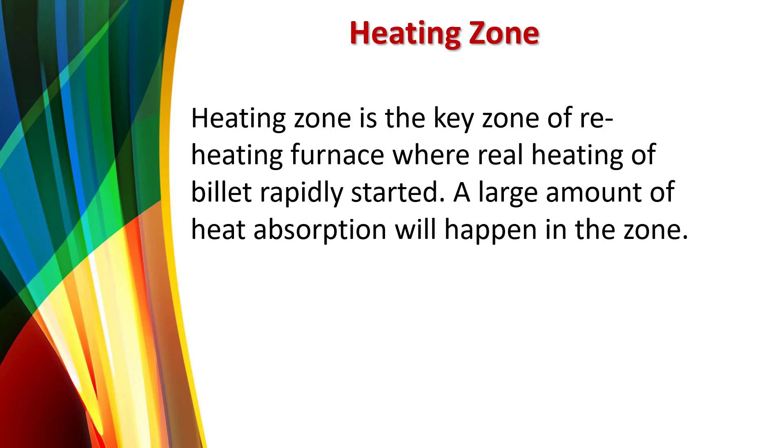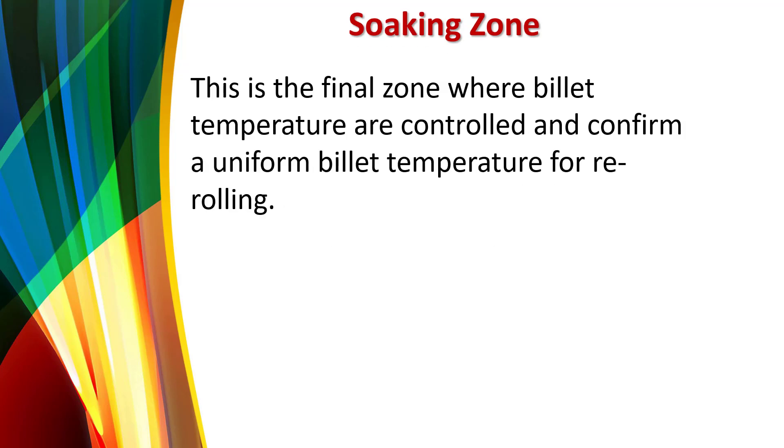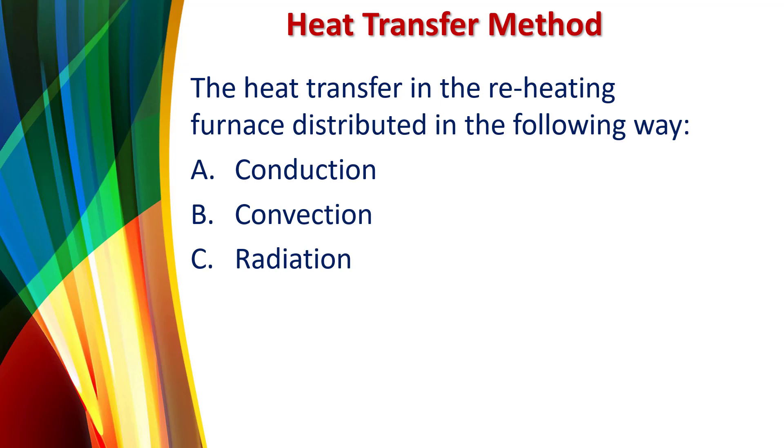A large amount of heat absorption happens in the heating zone. The soaking zone is the final zone where higher billet temperatures are controlled and confirmed, ensuring a uniform billet temperature for re-rolling.